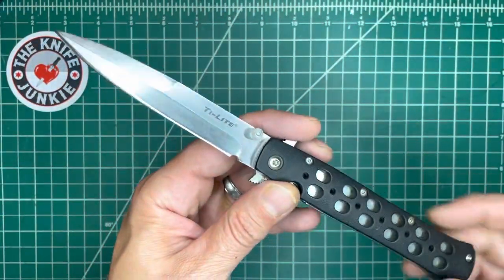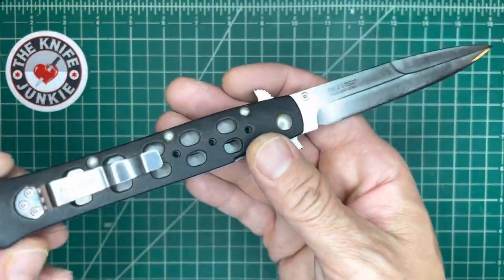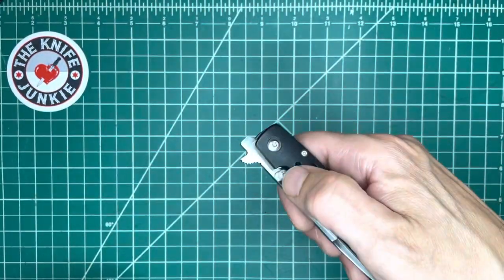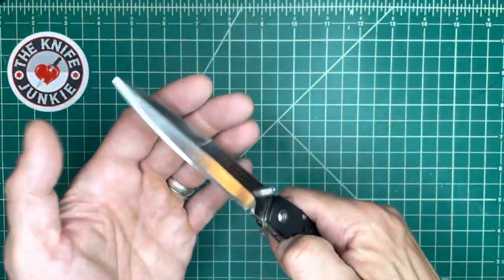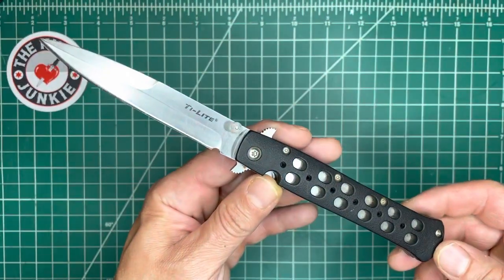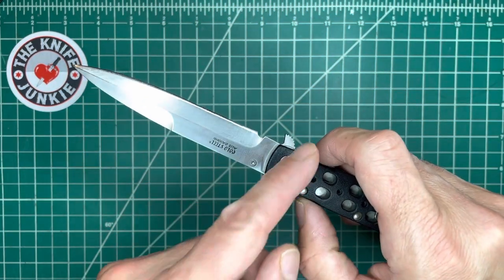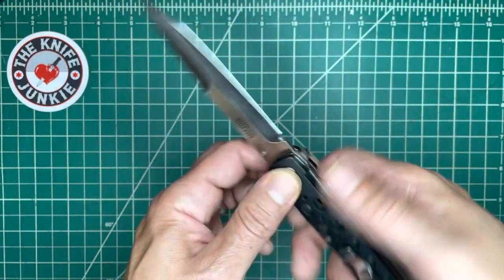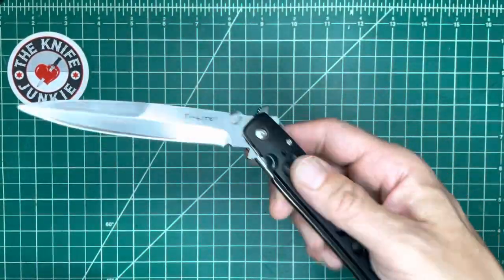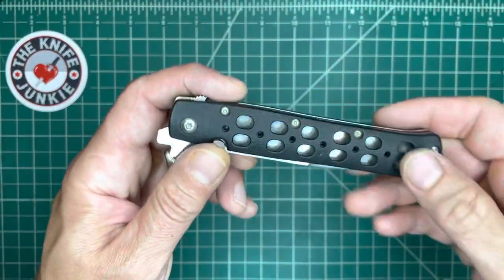Next up is the Tileight. Had this one a long time — carried this a lot. This was my EDC for a while, late 90s, early 2000s. Great liner lock knife. You get that flicking action — this was one of the first knives I ever flicked like that, just a thumb flick. You can use these Quillians to wave it out of your pocket. It's very evocative of the Italian stiletto. Great knife. That's the Tileight.